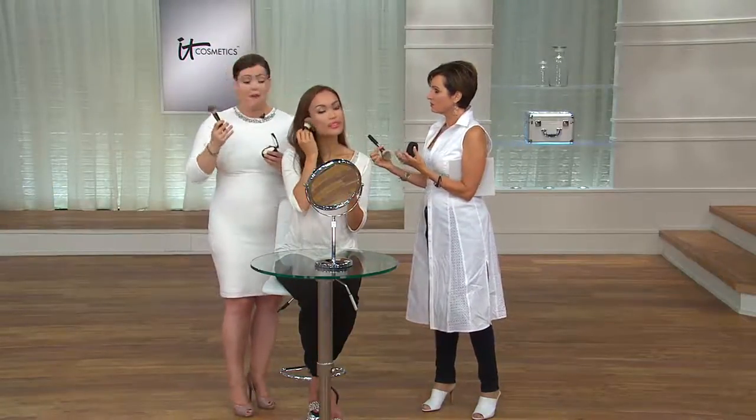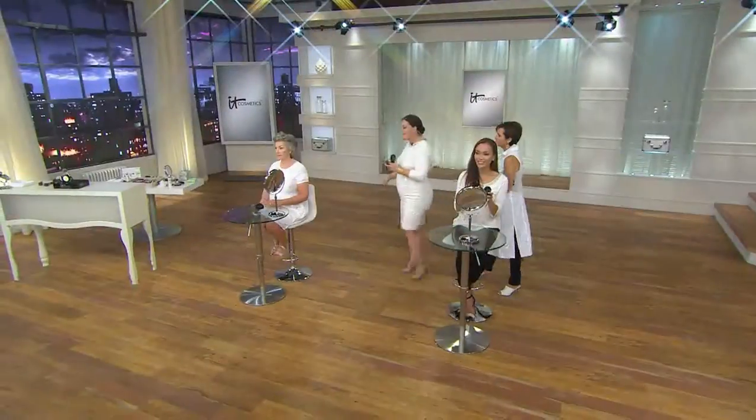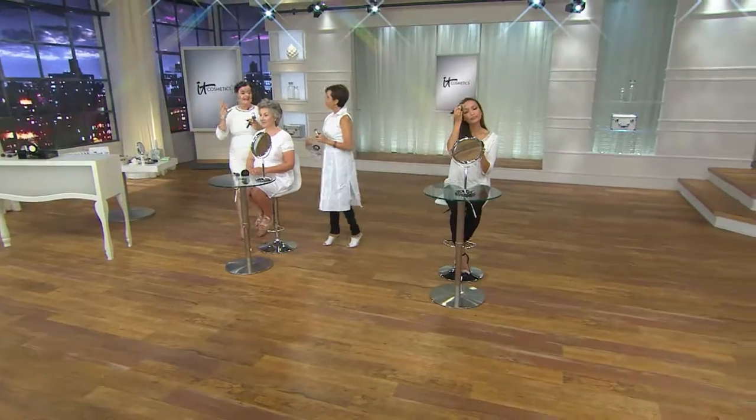Yeah, absolutely. We'll see on Sheila, we'll see on Miss Alicia in a moment. If I were to put a typical powder on Sheila, especially anyone with rich, beautiful, rich tones to their skin — when powders have talc in them, not only does the talc make us look older, it dries and it creases and cracks, and it also can look ashy. That's one of the big problems with typical powders. So Bye Bye Pores is talc-free, it's paraben-free, and it's loaded with skin-loving ingredients that just airbrush away.